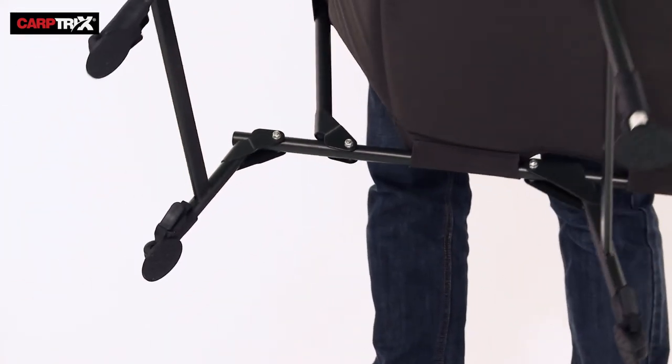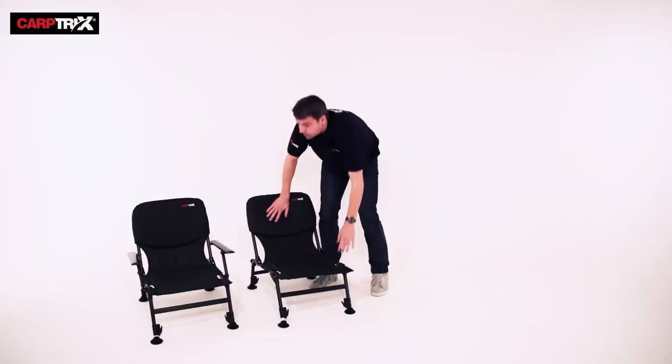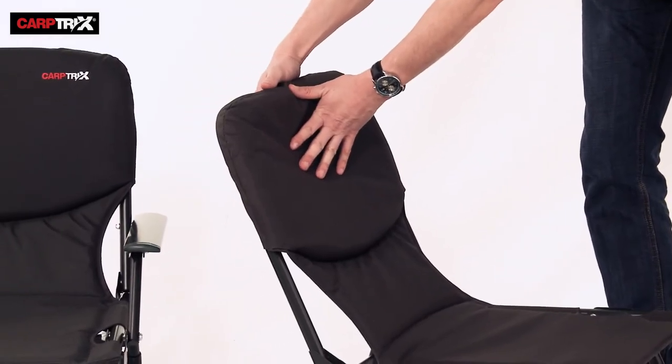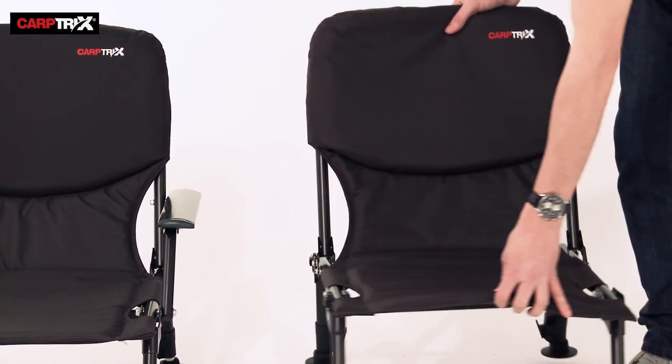The chair just folds out like so. The material is 600 denier Oxford cloth — very strong, durable, and lightweight. With this chair, it has got extra padding for comfort. It's a really comfortable chair and at only 3.6 kilos, it's very light as well.